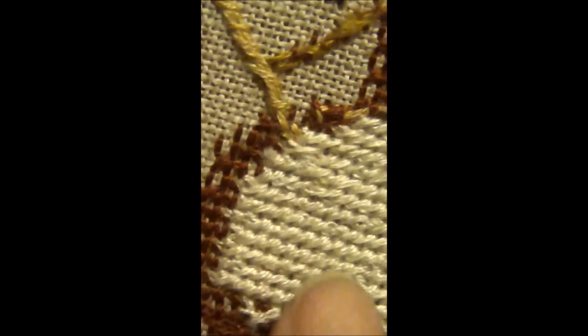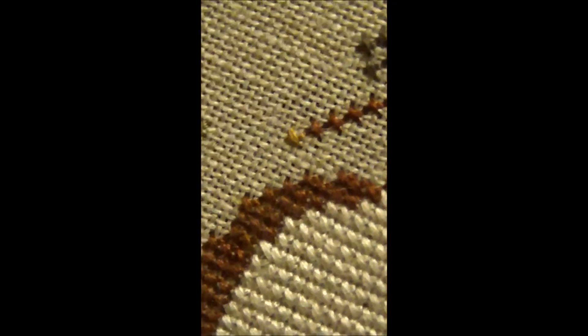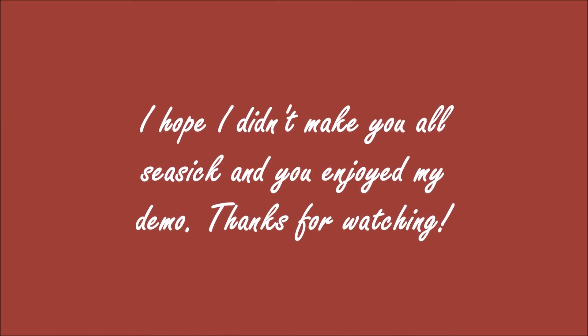Just to show you what the back looks like — I'll turn it over. Now this is my back, done with a regular thread, doing one leg down to the end and turning around and coming back. That's how that looks. And then if you look at it on the front, it still looks the same as the variegated threads — they all still go in the same direction. That's how I stitch. Thanks so much. Bye.